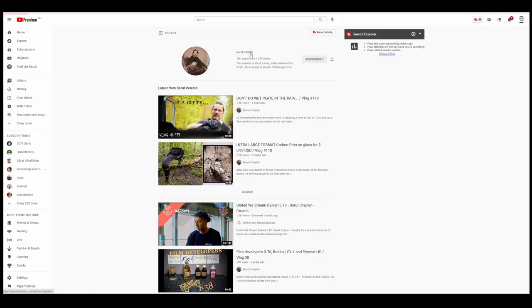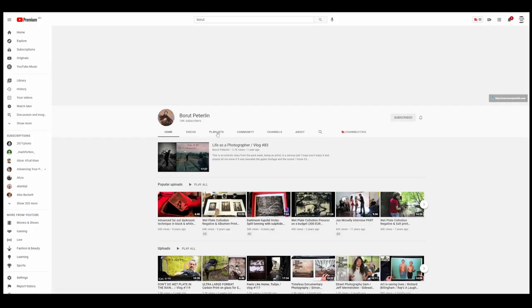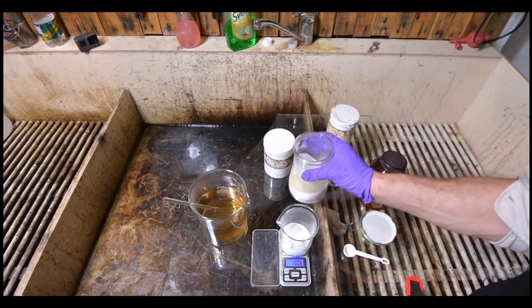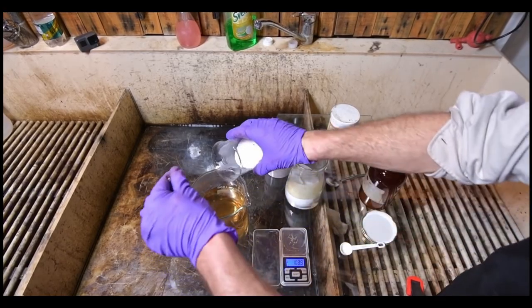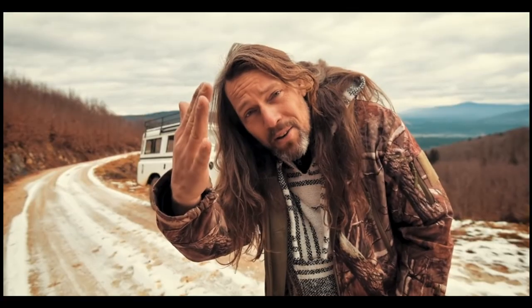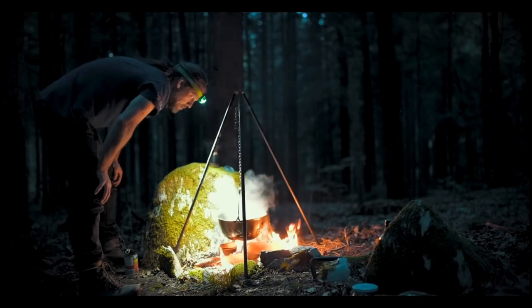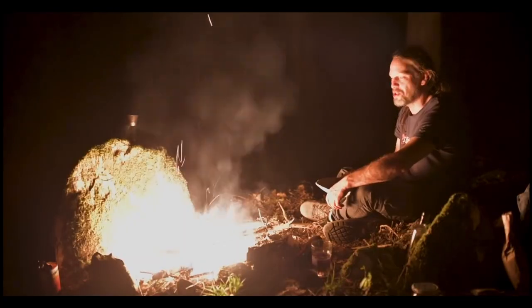If you're not familiar with Borut Petrlin, he has a great channel — I definitely recommend checking it out if you haven't yet. He's a great printer, especially when it comes to darkroom printing, so I'm really looking forward to seeing what he's printed and sent for me today. He does a lot of outdoor adventure type stuff and camping, which I'm a huge fan of. He's really funny and entertaining, so I've got a link to his channel in the description.